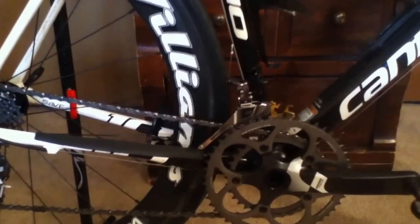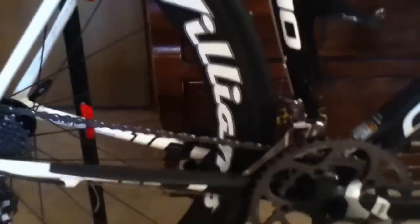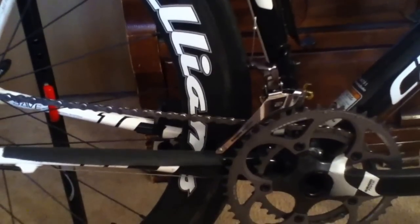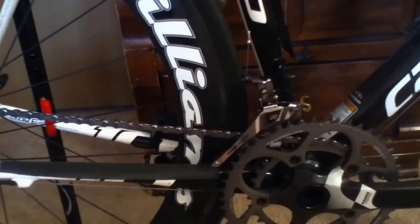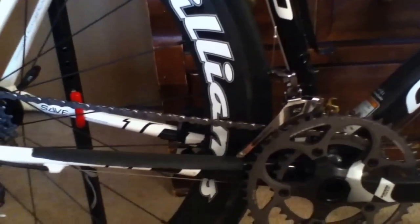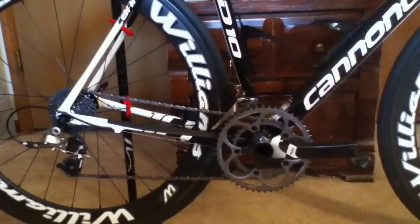It's a huge upgrade in terms of being able to use all your gear options on the bike, so I highly recommend that those of you running SRAM 10-speed groupos switch to one of these YAW front derailers. Even if it's just the SRAM Rival — they just released the SRAM Rival YAW 22 front derailer and I think it's only about $30 — it is a big performance upgrade.